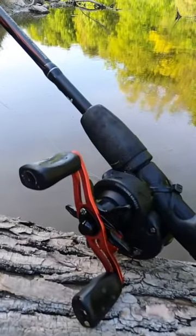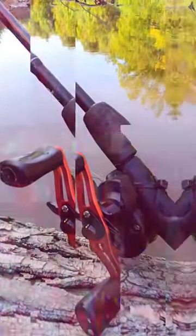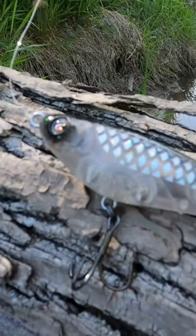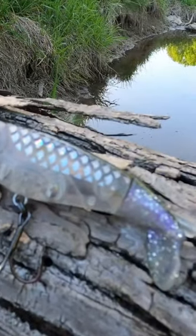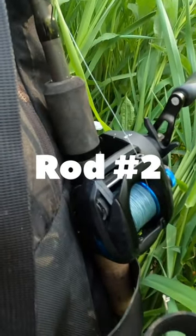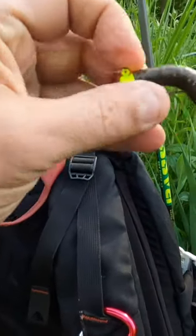This bait caster, my medium heavy rod, short at 6.6 — I've got the whopper plopper on it, great for reactionary strikes. This one is a medium fast tip, and on this one I'm doing the ned rig.